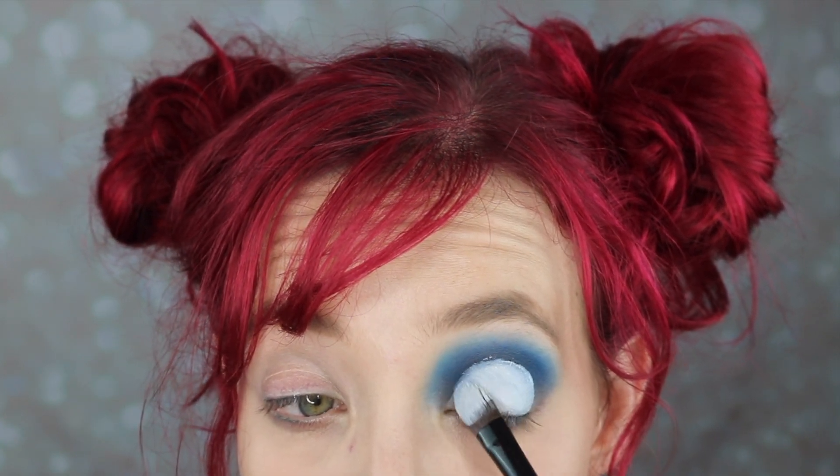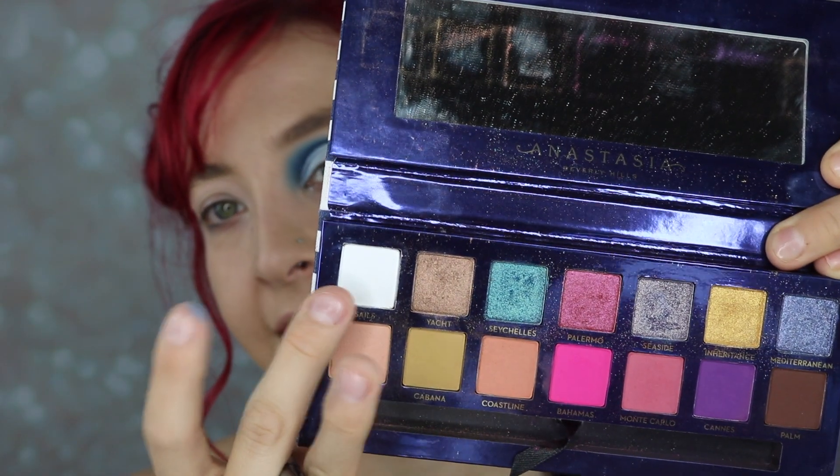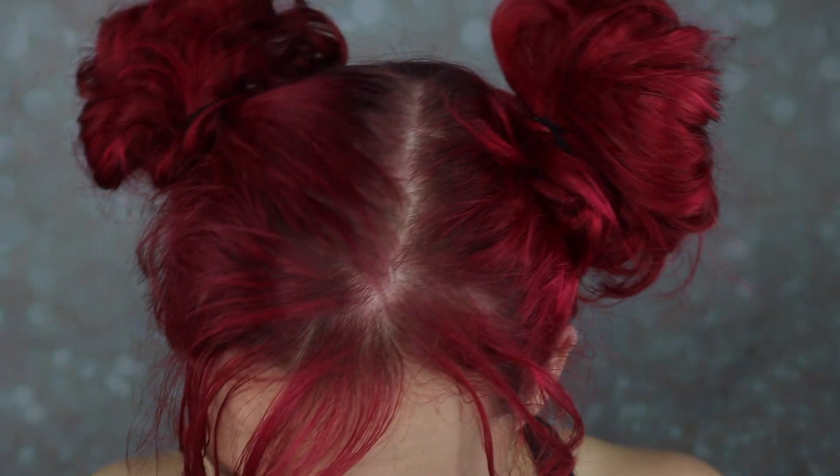We're just going to stamp out the shape that we want. For those of you interested, I do have a super in-depth cut crease as well as a halo eye tutorial on this channel and I can link that in the description box below. We're going to pick up the Riviera palette, also from Anastasia Beverly Hills, and tap into the white shade. We're going to pack that white shade, which is called Sales, right onto where we placed the concealer. I'm just going to use my finger — she's bright! Using the top edge of this rounded brush to really hit the outer edge of that cut.